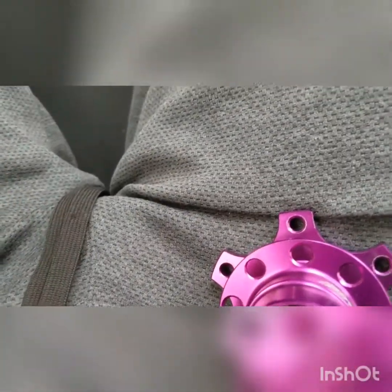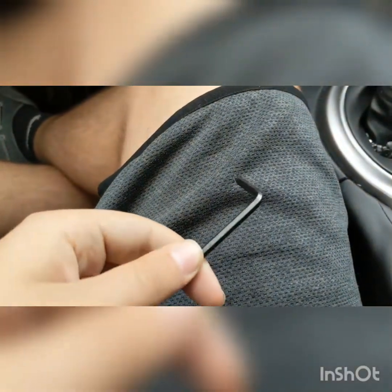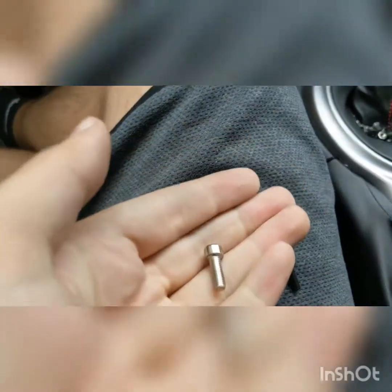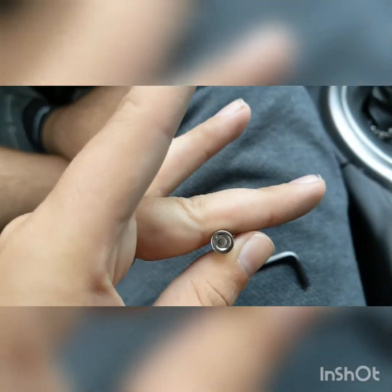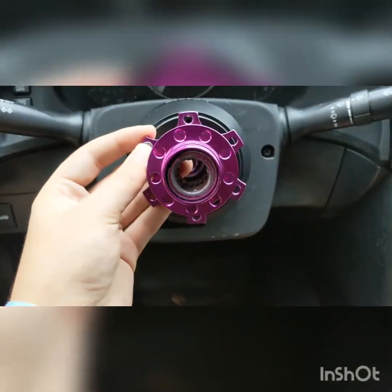To install the base of the quick release — the part that actually goes on the hub — you're going to need the provided hardware, which is this Allen key they give you. You have six of these; the rest are right here. These ones go right into the holes like this and just mount up right onto the hub.